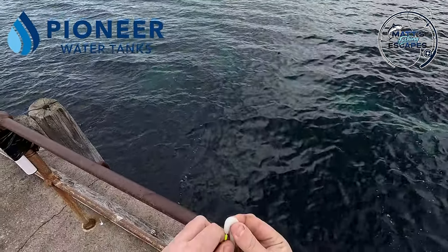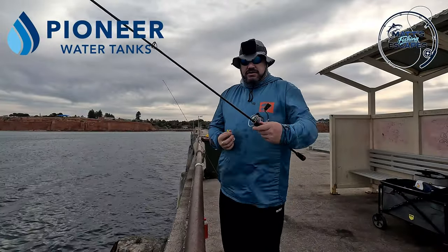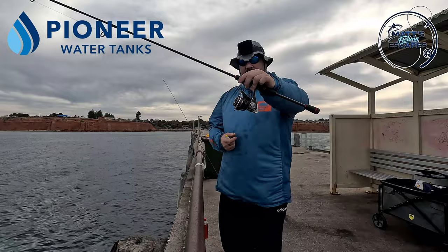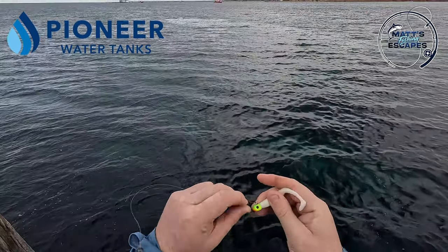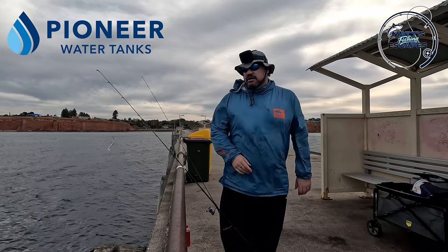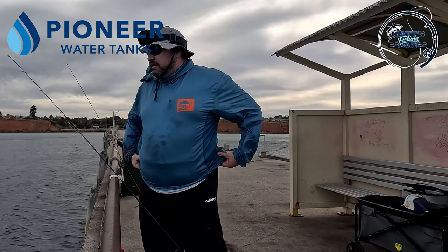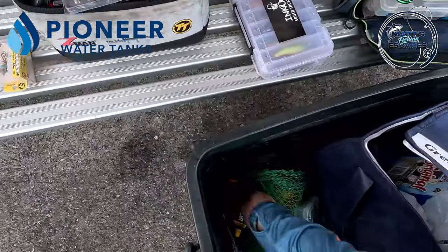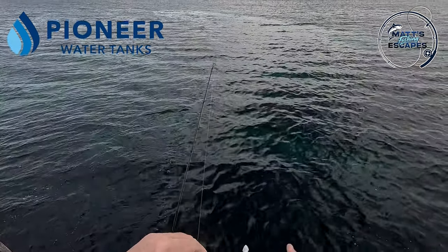Looks like there's someone finally on the jetty here. I'm going to put that on my TT rods — three to six kilo 702 red belly paired with the Okuma ITX 3000. These fast attach hook clips are pretty good. I could do a loop knot or whatever, but if I'm going to switch between lures I might try this and then go to a paddle tail or something — I just find it easier to use the fast attach clips.